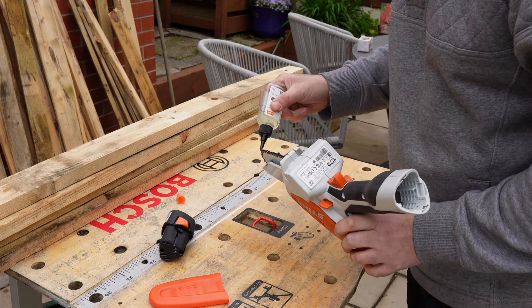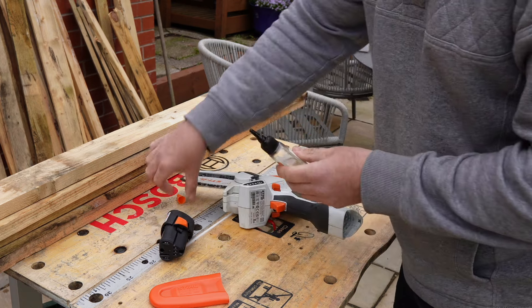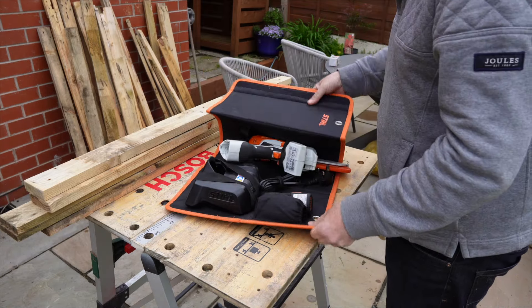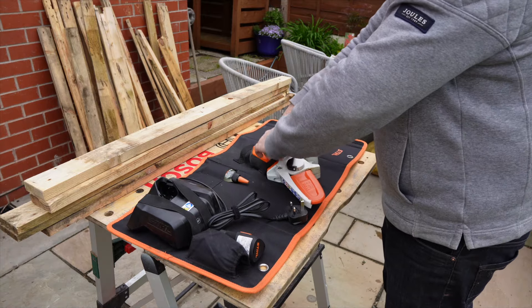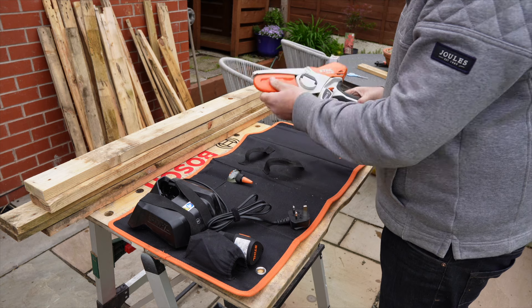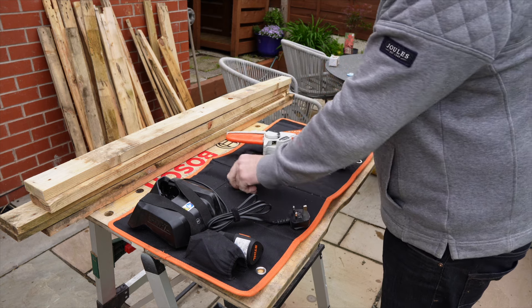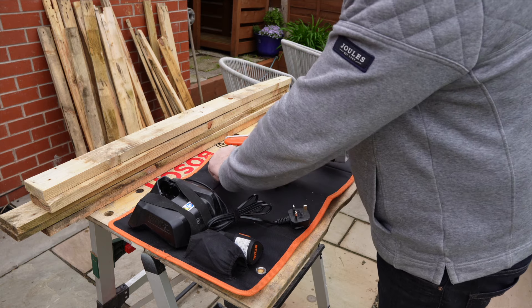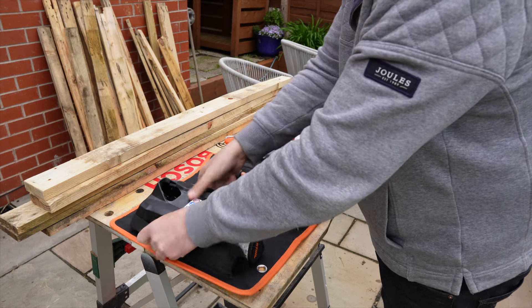I like my tools to be in some sort of storage box or bag. Stihl have kindly included a storage — I'm not sure what you'd call it, maybe a wraparound carry bag. It does the job: everything fits in nicely — the chainsaw, two batteries, the charger, and a little tub of chainsaw oil. I'm not sure I like it being open at both ends as I feel like something's always going to fall out, but it does the job.